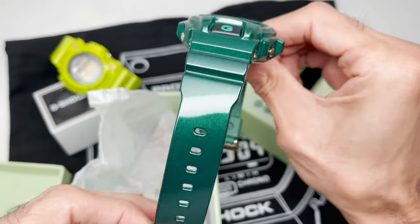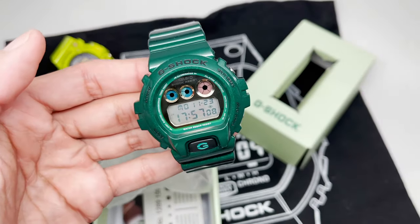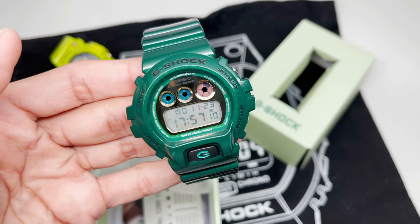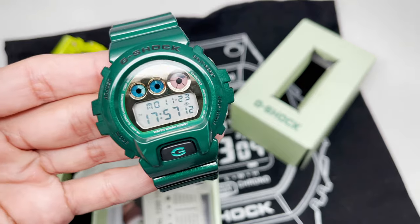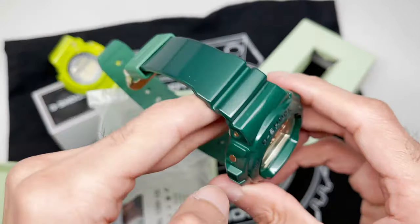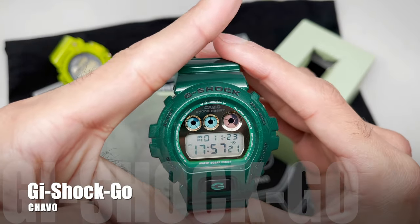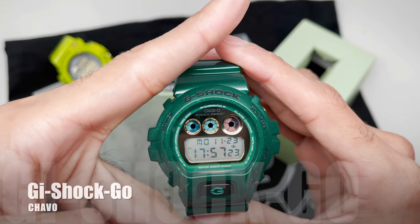This is the one, guys — the DW-6900 from 2011, Stanley Hung. Great to have it in my collection. I'm sure you can still find it floating around, but not in the US — that's why I was so excited to get it and add it to my collection. Thanks for joining me guys, love you all, this is Chicago — peace!